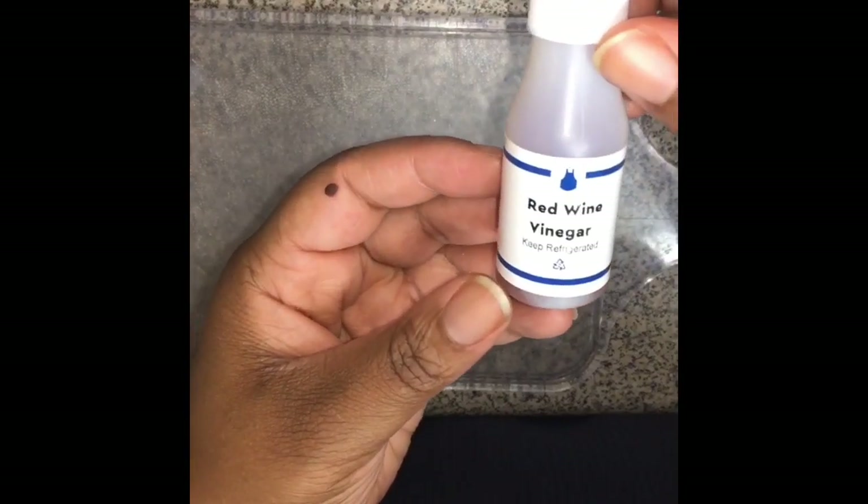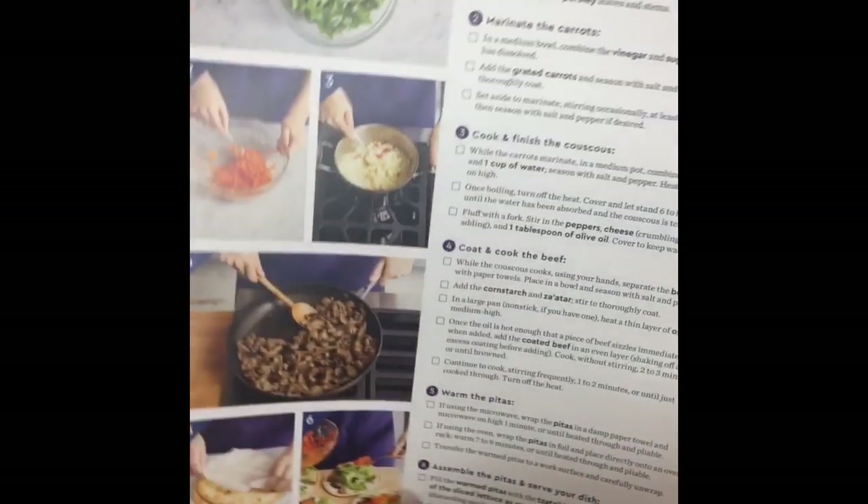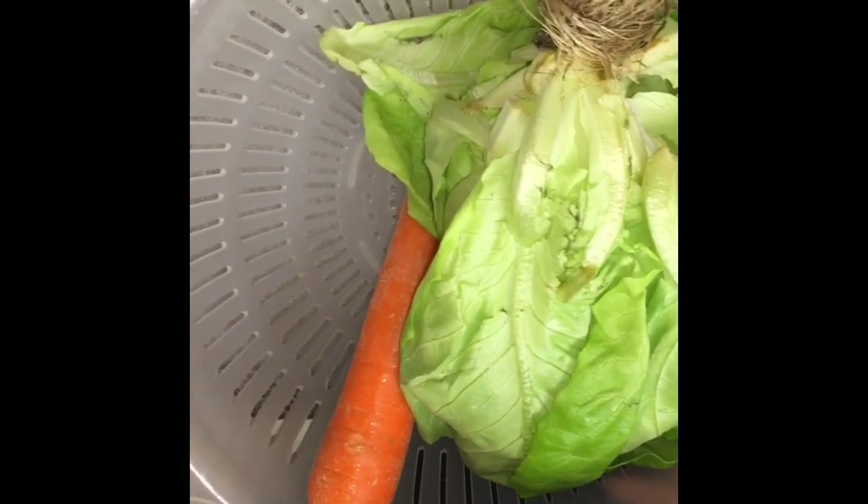So the first thing it told me to do was wash all the produce. On the back of the card there are step-by-step instructions, so I'm getting ready to wash all the produce they sent — which is lettuce and carrots — and then I'll cut that up.